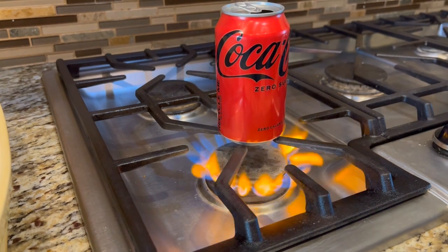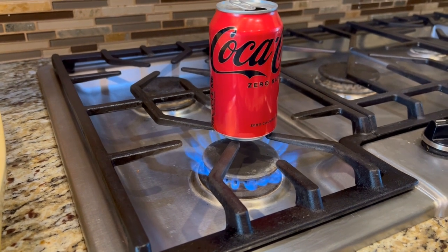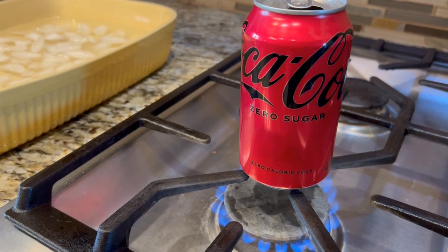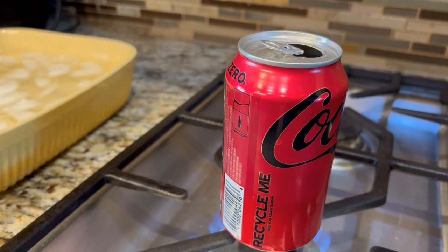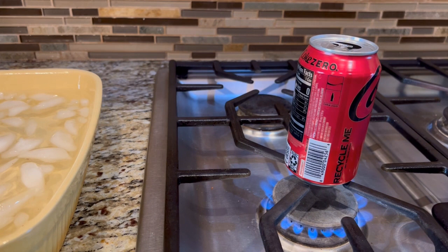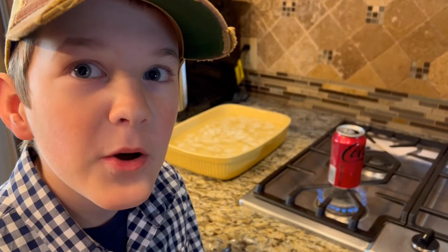Now we're going to heat up the can on the stove. We're going to heat it up until the water starts boiling and steamy. If you listen, you can hear it boiling. Right now the air is heating up and some of it is going out the top. The water is creating steam, and that's pushing more of the air out. It's boiling pretty good.